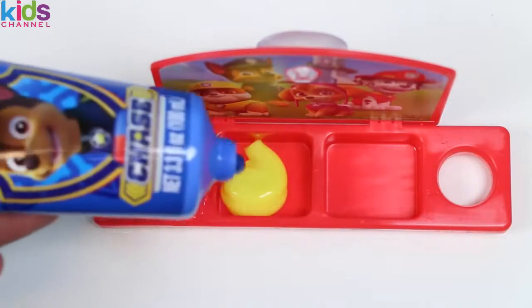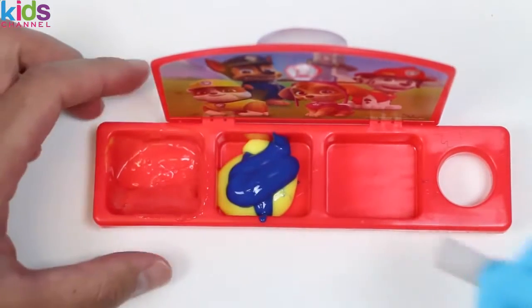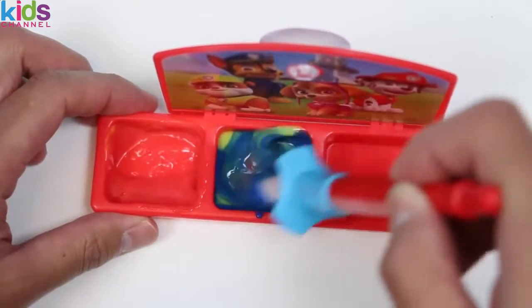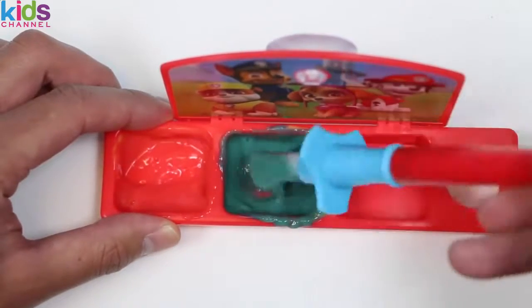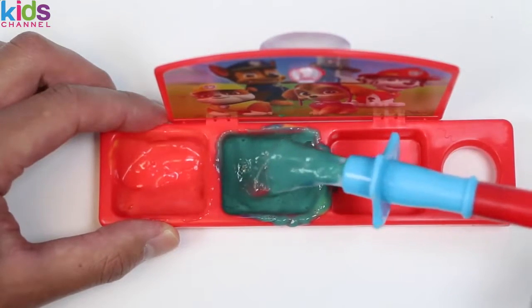And some blue. Mix it up. And I need your help — blue and yellow make what? GREEN! Every time I make it though, it turns into a little bit more of an aqua color. Not a big problem though.